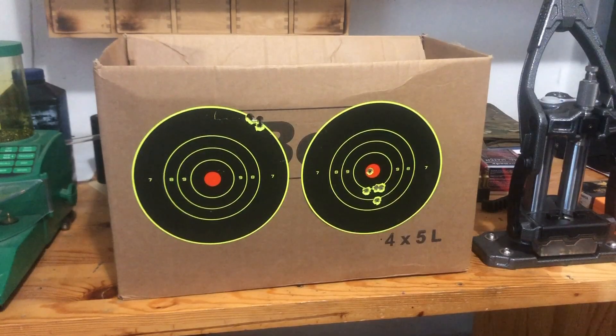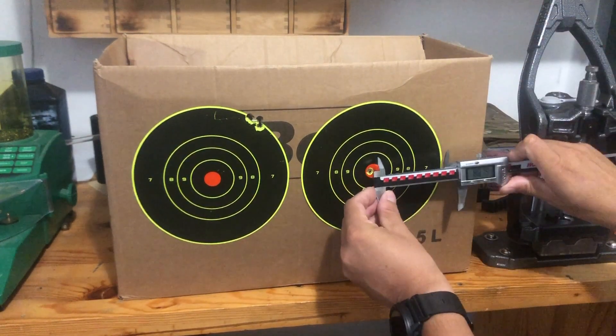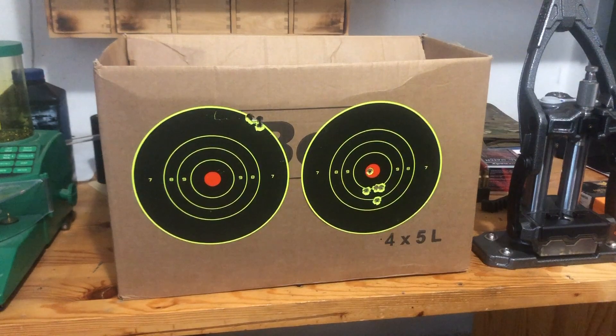The change in point of impact in my case was around 90 millimeters down and around 60 millimeters to the left.